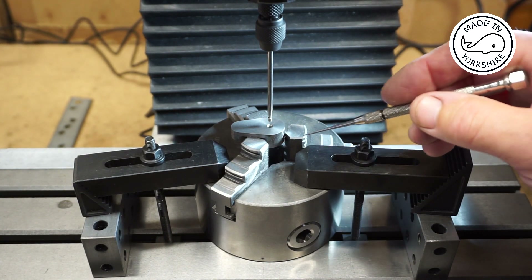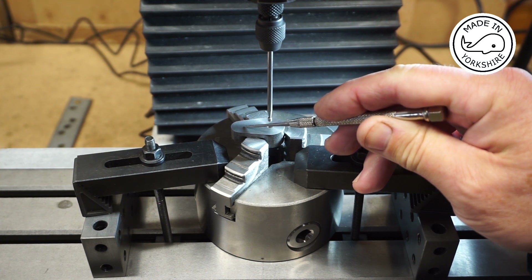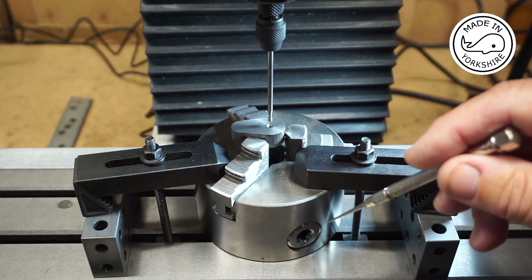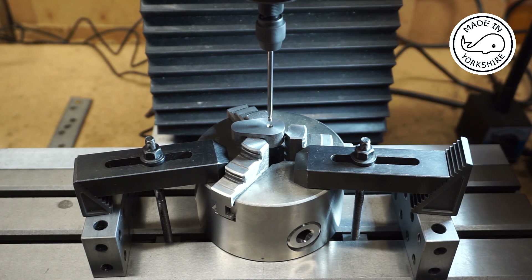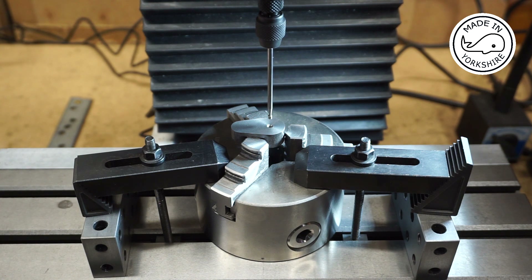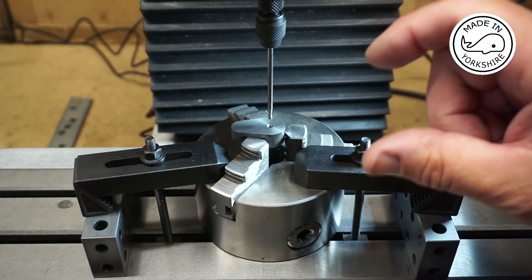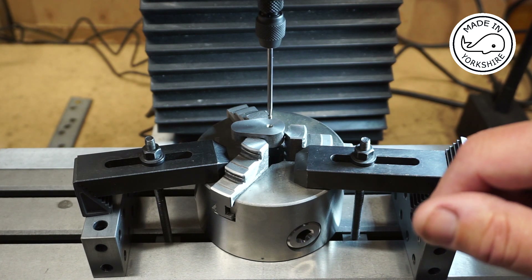So I centre drilled on the lathe. The reason I'm not drilling and reaming on the lathe is because I'll need to drill and ream the other hole too, and I've got more chance of getting them both parallel if I do them on the mill. I've bolted the three-jaw chuck onto the table, centred it — perfectly spot on — and zeroed the DRO for the X and Y axes. I'll open it up with a slightly bigger centre drill, then use a 6mm stub drill, open it up to 23/64ths, and then ream to 3/8 inch.